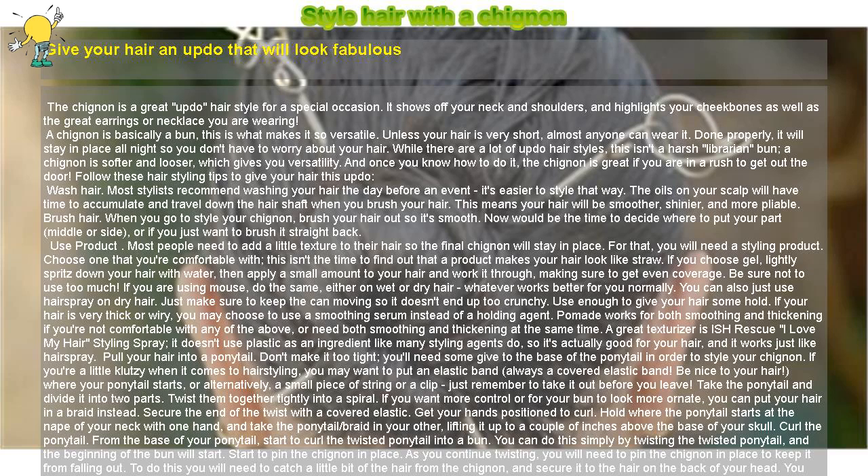Wash hair. Most stylists recommend washing your hair the day before an event — it's easier to style that way. The oils on your scalp will have time to accumulate and travel down the hair shaft when you brush your hair. This means your hair will be smoother, shinier, and more pliable.